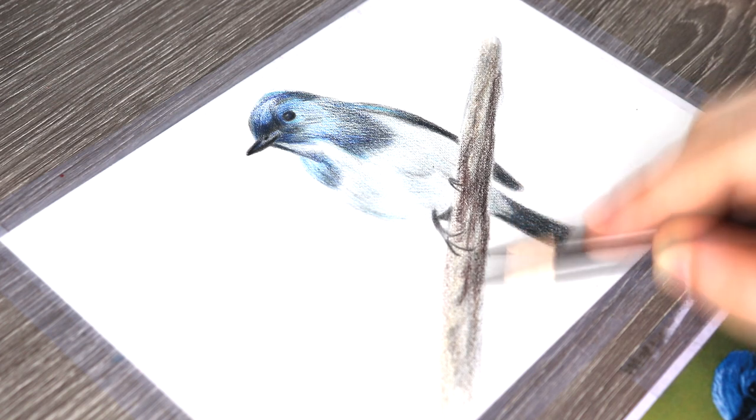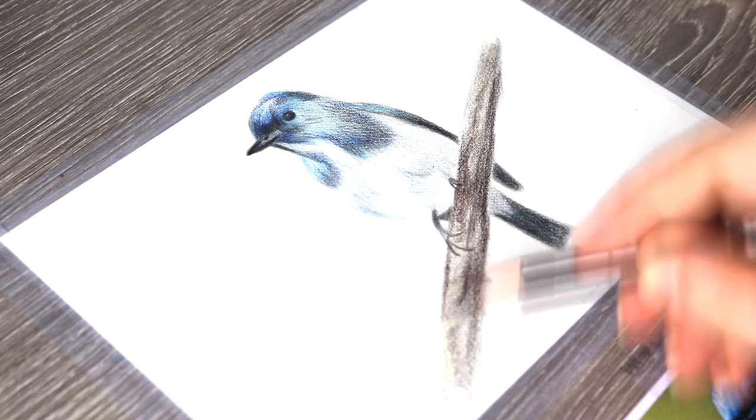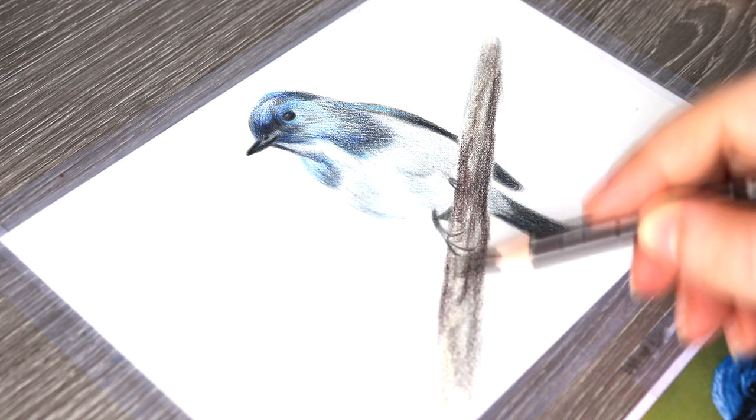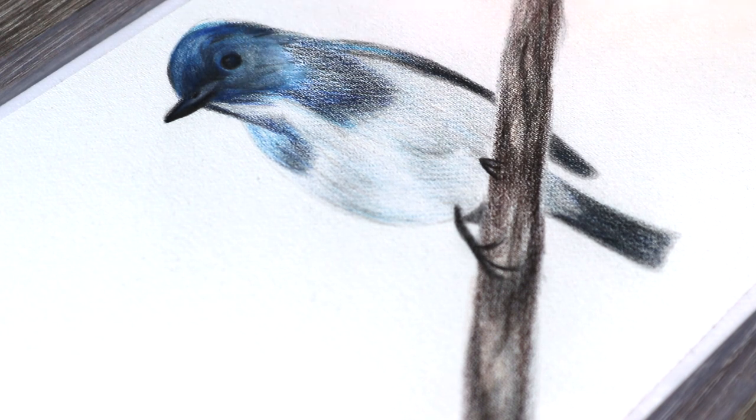Just very quickly - normally I would use an embossing tool to make slight indentations in the paper, but you don't want to do that when using a solvent because it won't work. The solvent will just absorb those lines as soon as you go over them. So don't use an embossing tool with this technique.